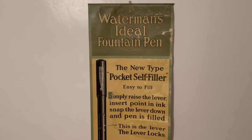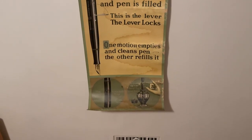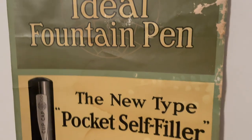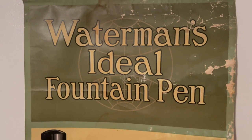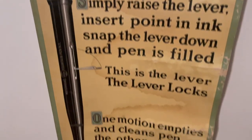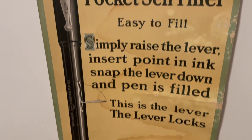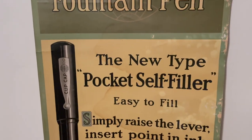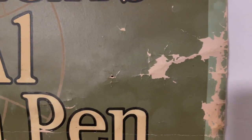This Waterman's Ideal fountain pen sign from 1915 is going to be refurbished — I don't care what it costs or how long it's going to take, but it's going to get done. As you can see, for being 107 years old it looks pretty good, but there's a lot of foxing, there's water damage, there's pigment missing.